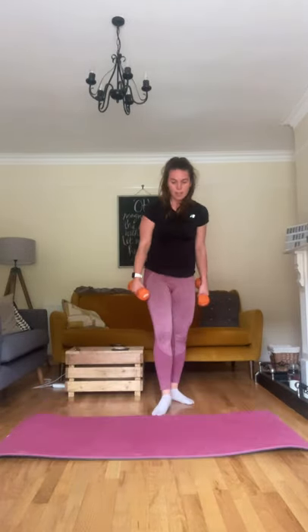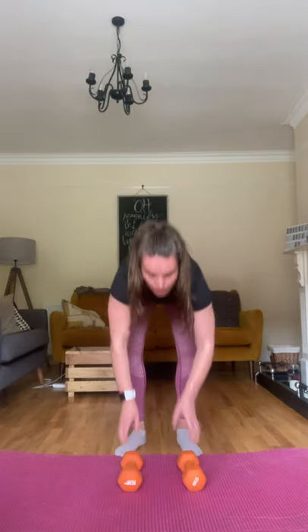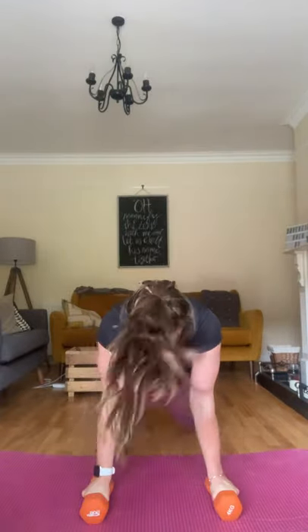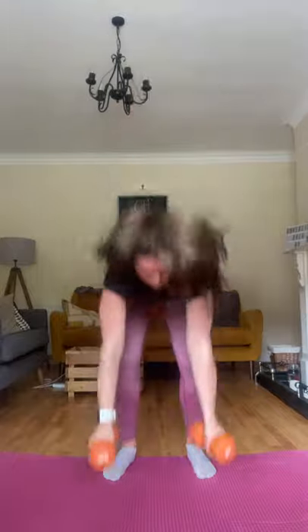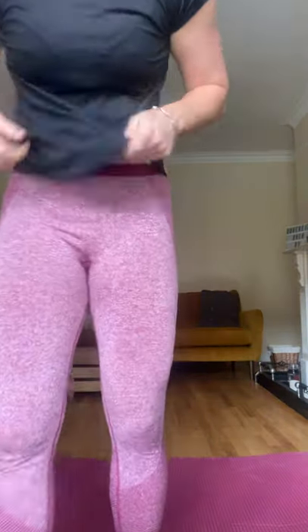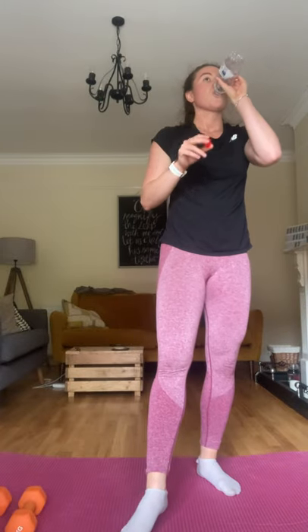Pulse raiser before we change — we're doing ten dumbbell burpees. When I say dumbbell burpees: instead of jumping up, when you come back up, you're just pushing those weights overhead — you don't have to jump. Down we go — three, two, one. In, out, up. In, out, up. Do them in your own time. Walk in and out if you need to. Nine. Ten! Quick break — take some water. I'm going to show you the next two moves.